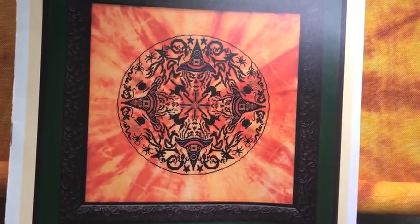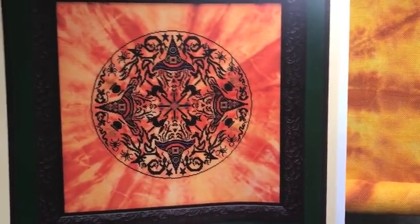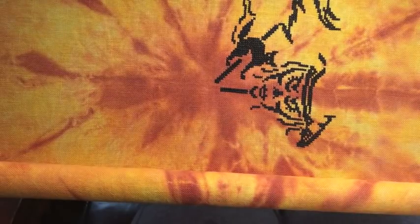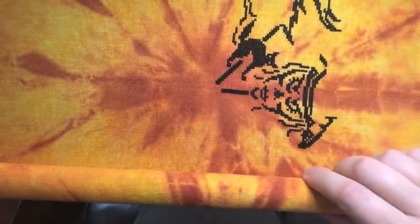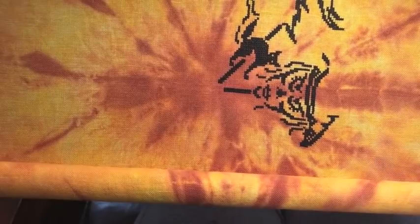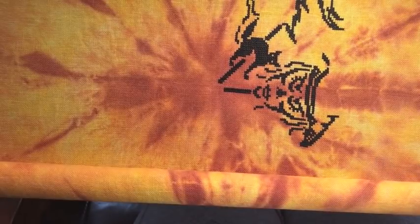It is my only Halloween WIP, so I only ever work on it in October every year. I haven't touched it since last October, and I think last October I only did this little area right there. That's it. But that's okay — for me, this is just a fun thing to work on during the Halloween season.